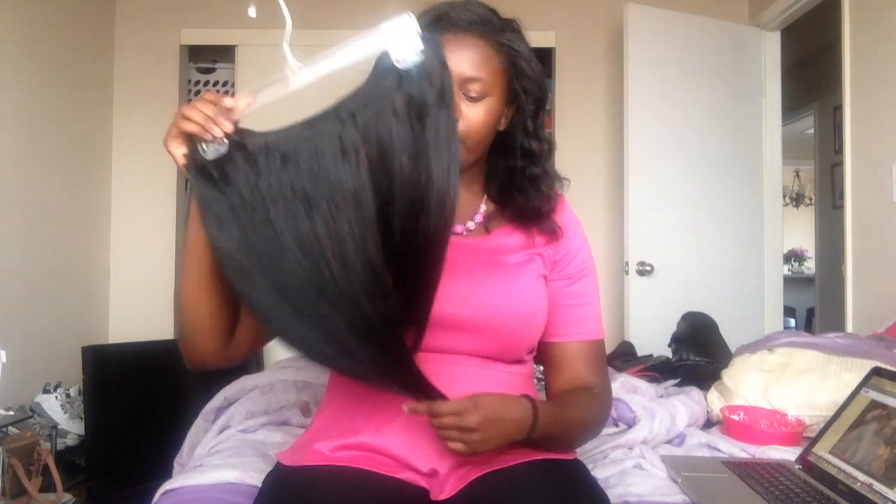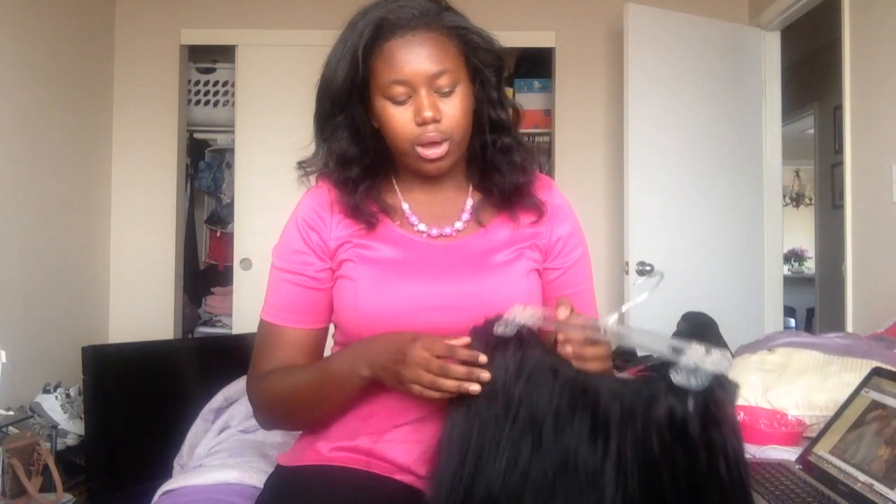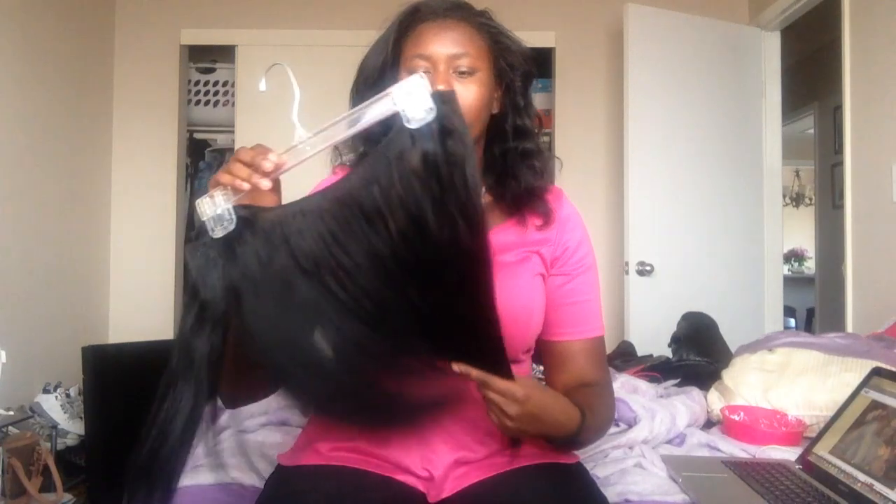This is the Royal Creation Hair, and this is actually less than the two bundles I had in, because when I was dyeing the hair somehow two or three wefts went missing. I don't know if I accidentally threw them away, but I cannot find them.